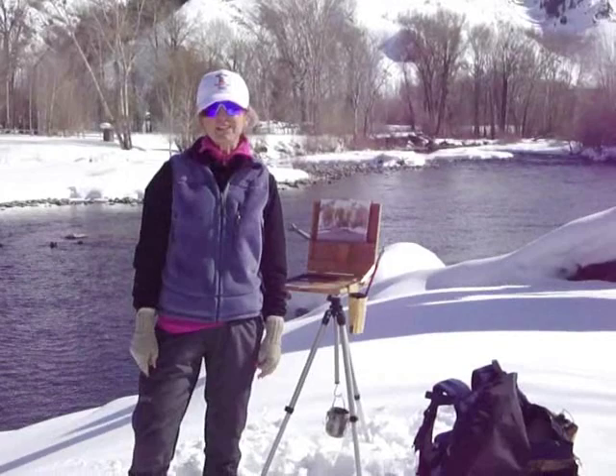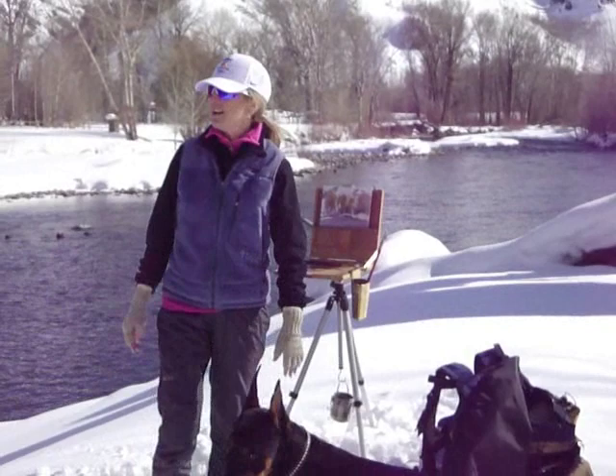Hi everybody, welcome to my studio. It's not really my studio — this is my backyard in Idaho, and that's why I live here.